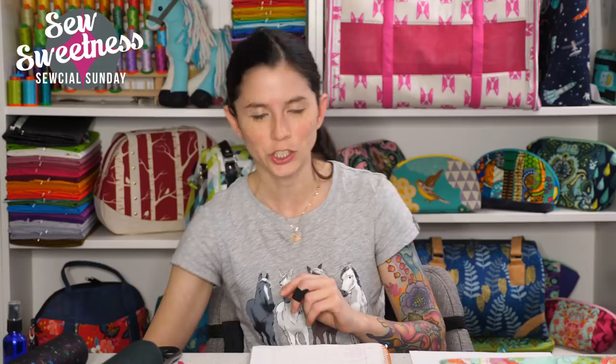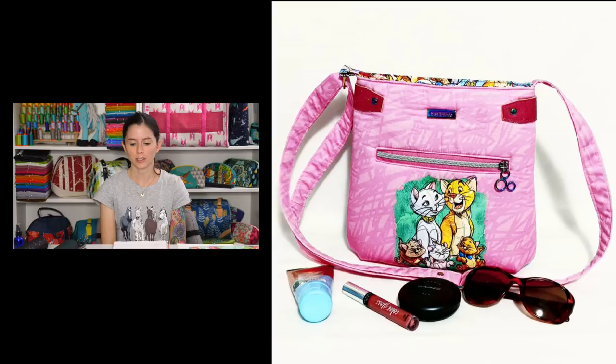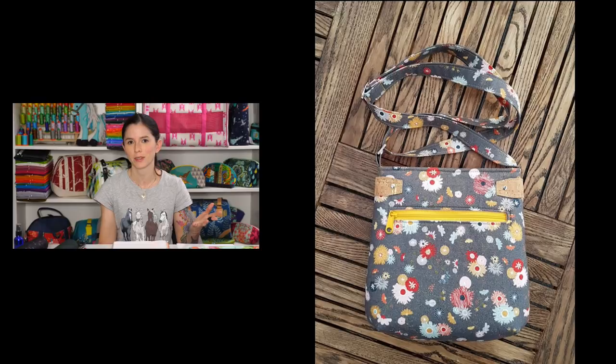I wanted to come out with a project people could work on to take their mind off things. We spent almost three hours filming the video, which would be a gauge for how long it takes to make — not counting cutting time. It's a great beginner-friendly project, maybe something to work on with kids at home. Danny put together a slideshow of the testers who finished the bag in less than 24 hours: Paula, Brooke, Michelle, Diane, and Helena — amazing work, especially on such short notice. The link is in the description.